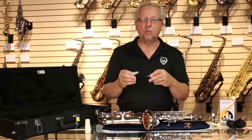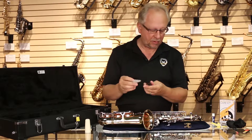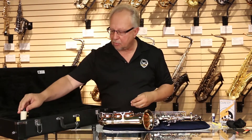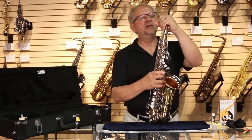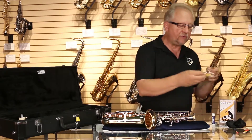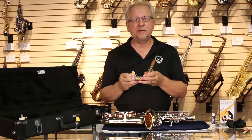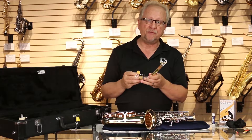I suggest using some lukewarm water and brushing the mouthpiece out and rinsing it well — doing that once a week is plenty adequate for a complete cleaning. Otherwise, put the ligature back on your mouthpiece, put the cap back on, and put it back in the proper position in the case. Remove the neck carefully with a gentle twisting motion and swab the moisture out of the inside of the neck. The most important aspect of care and maintenance on your saxophone is the removal of moisture from the inside of the instrument.